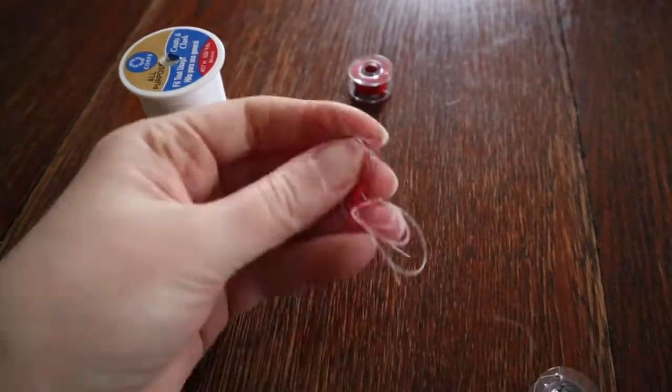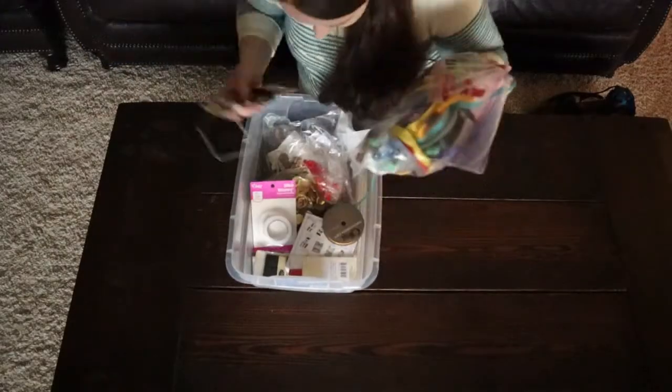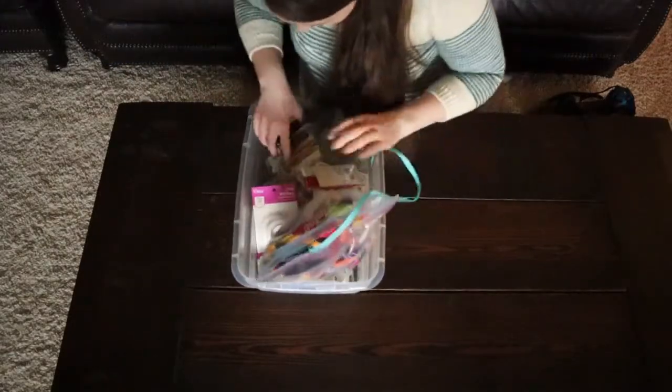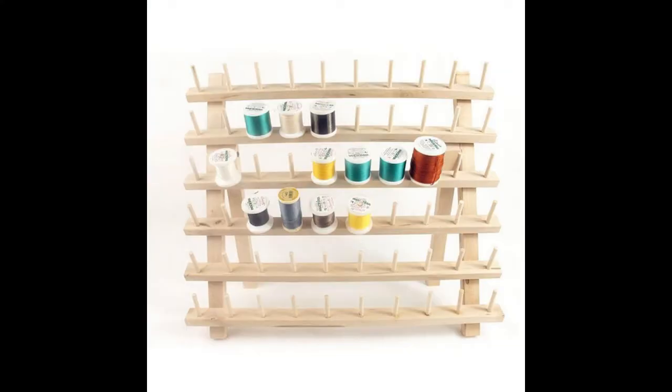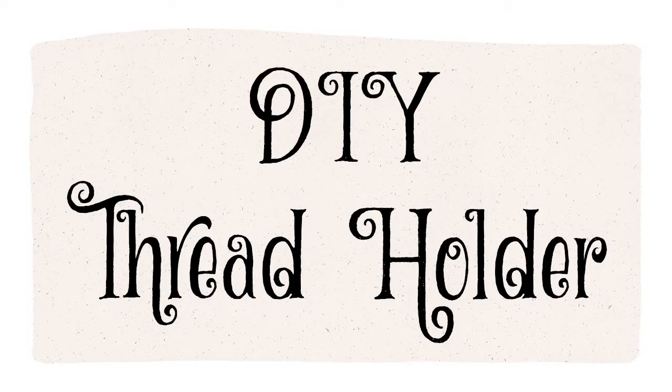Are you tired of wasting your precious sewing time untangling bobbins? Do you struggle finding where you put that spool of thread? Do you wish there was a way to organize your bobbins and spools? Introducing the thread holder. But wait — are you the sort of person who takes offense at the advice to just go buy one, they're like $20? Is spending a whole weekend making something from things you might already have sound like a dream come true? If that's you, stay tuned for this tutorial so you too can DIY your own thread holder.